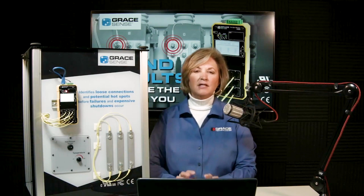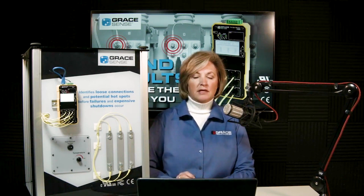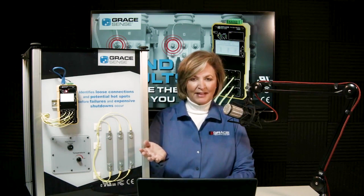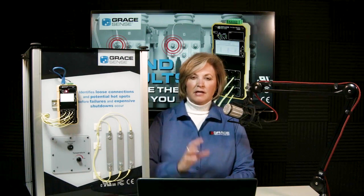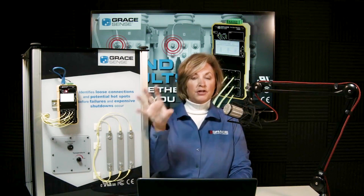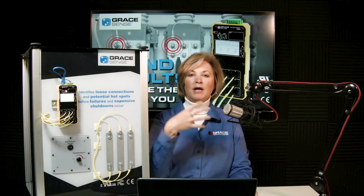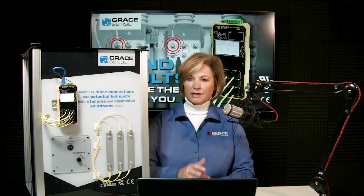There is also a concept called 'dark fiber.' This is a situation where a scheduled or unscheduled shutdown occurs and you have the opportunity to install the fiber while the equipment is de-energized. We highly encourage taking this opportunity to install and route the fiber up into the low voltage compartment so the system is ready when re-energized, without having to worry about time constraints for installing the electronics.